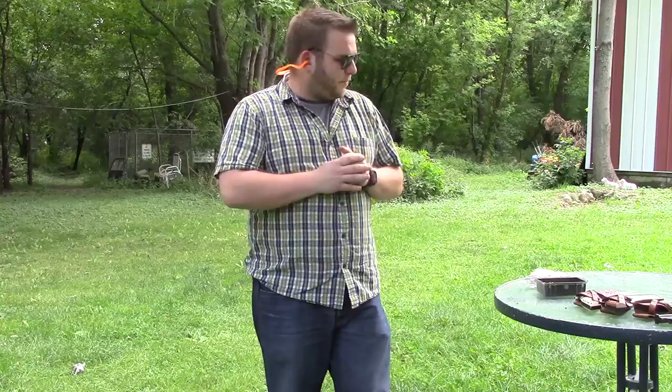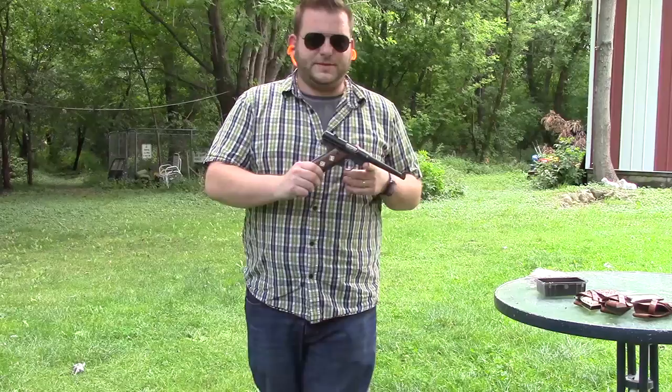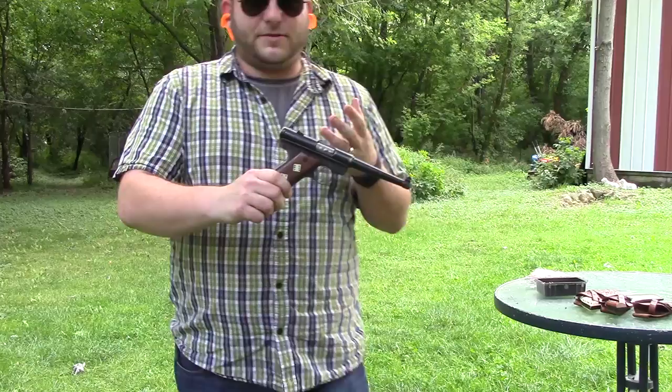Welcome back to Gun & Shot TV. This is Chris, and today I'm going to be talking about some pistols that Ruger made. Just briefly to touch on, this is the Ruger Standard — the pistol that essentially got Ruger started.